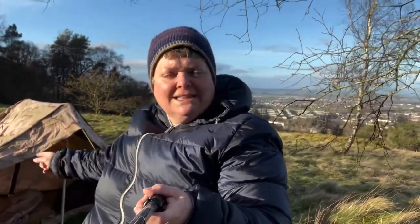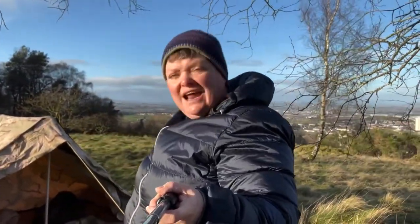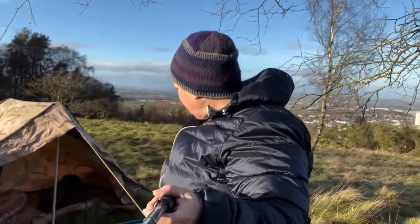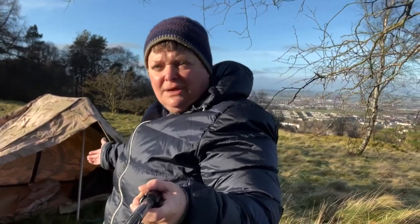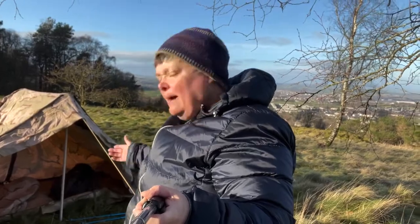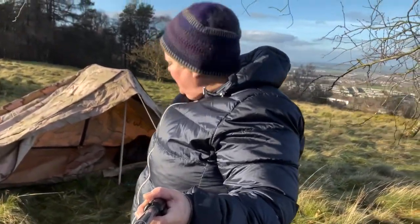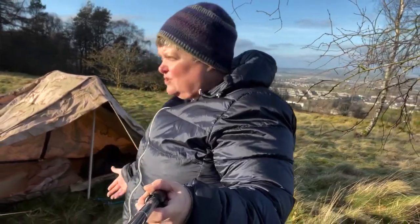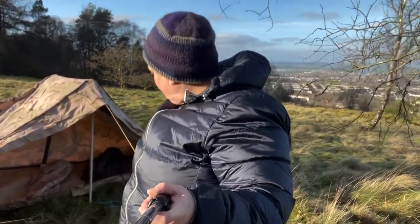Why did I buy this? I really did not need another shelter. The reason is I really like the setup with two doors — in the summer it means you can have both doors open and you've got a really nice open bushcraft shelter. And it's canvas; I do like canvas. This is Scotland — the weather's not great, even in the summer it can rain a lot. I'm hoping it will be a fairly weatherproof shelter. I also like that it has a bathtub floor, meaning the ground's always wet and the conditions are always variable, so I don't need to worry about bringing a ground sheet.